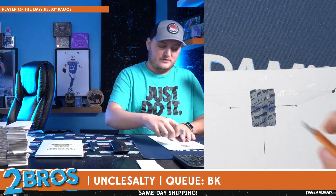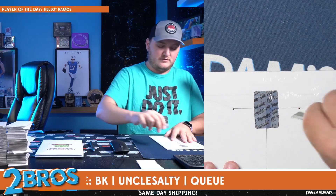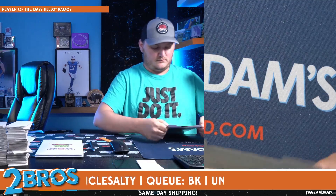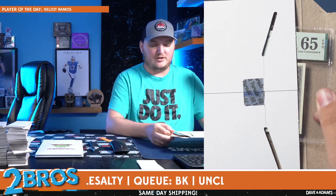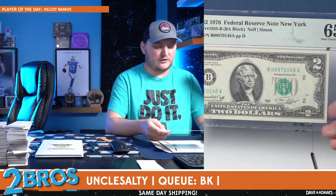It's four years older than my grandpa, who just turned 85. All right, and our last one here — this is number 26 of 50. Graded 65, gem uncirculated — a $2 bill. Let's go! 1976 Federal Reserve $2 bill.